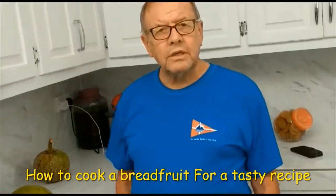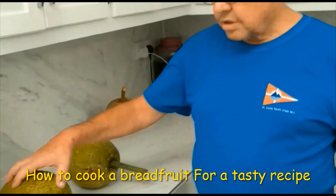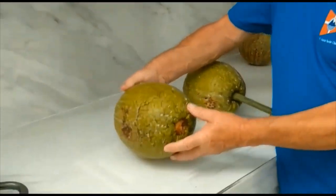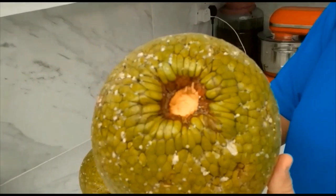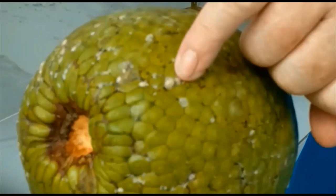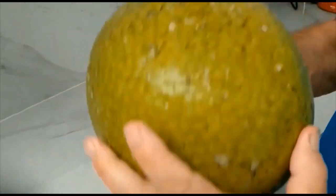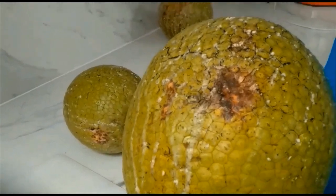This morning I'm going to show you how we use a breadfruit to create a vegetable with our dishes. The breadfruit has been picked this morning fresh from the tree. To know that it is ripe and ready to be cooked, the milk has produced little white knobules and the fruit is starting to turn a brownie colour like so — so it's beginning to be ripe.